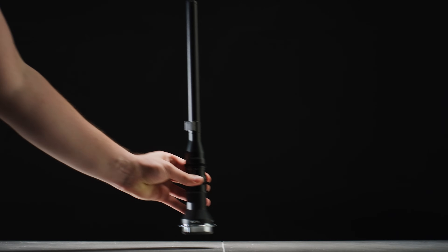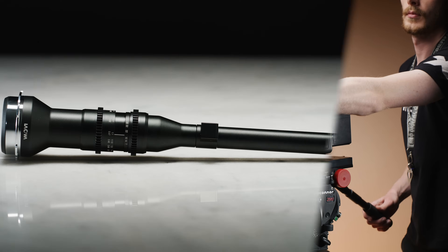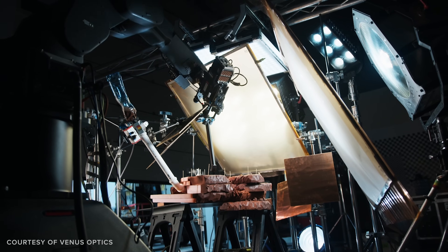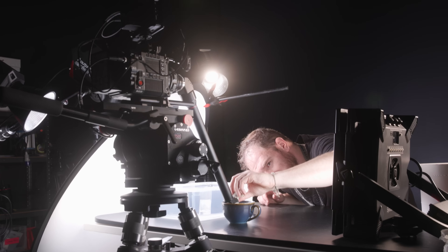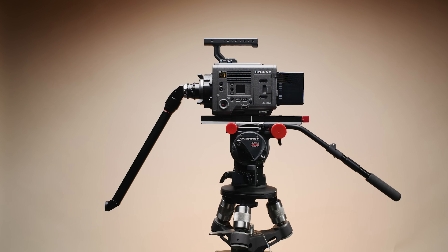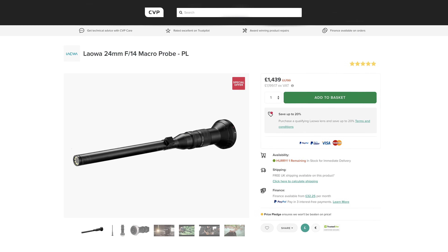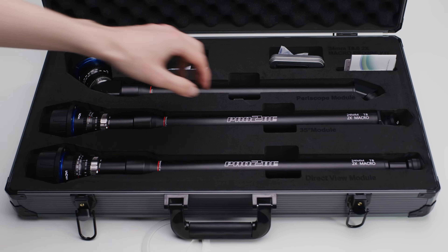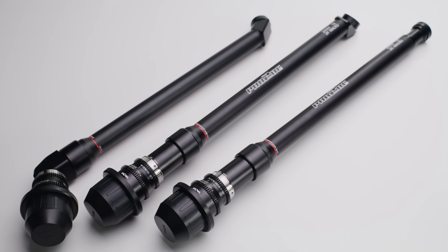The original Laowa Probe Lens came out all the way back in 2018 and since then it has become a staple in our industry, being used across wildlife, commercials, music videos and more. Today we are testing Laowa's long-awaited update to the Probe Lens, the Pro 2B 24mm T8 — I'm going to call it the Probe 2 in this video. We sold so many of the original Probe Lenses and when Laowa showed us this updated version we all got very excited, as it looks to improve on it in several key ways.